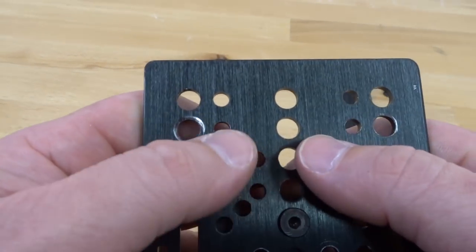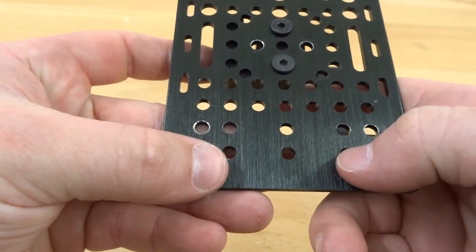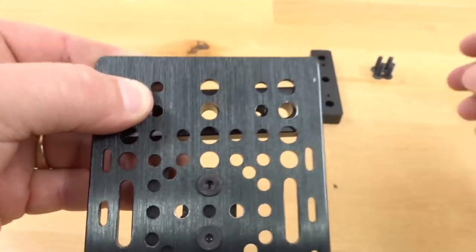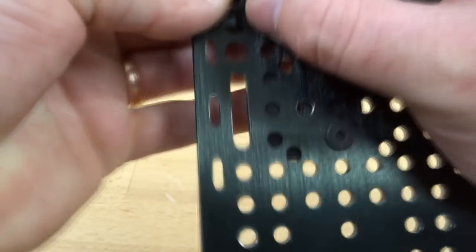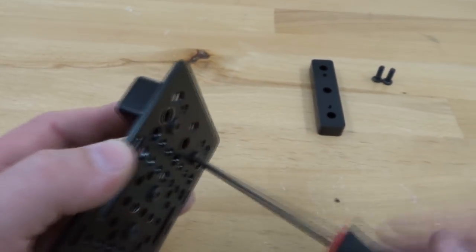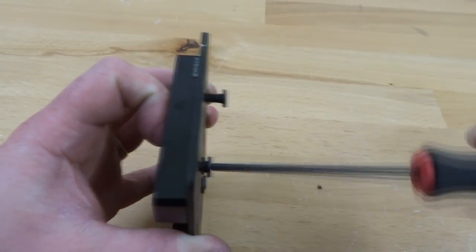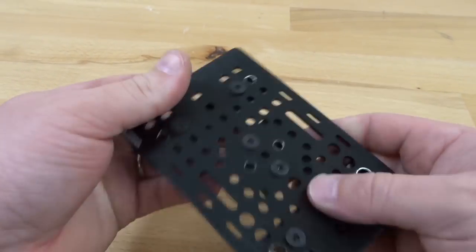Taking notice of our hole spacing, we are going to attach our spacer blocks to the second-to-last holes on both sides. Taking one spacer block, putting it into place, we thread in two 15 millimeter screws and tighten that down. We repeat the same process on the bottom section, then put this assembly to the side.